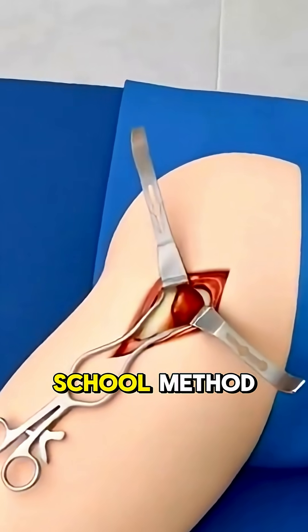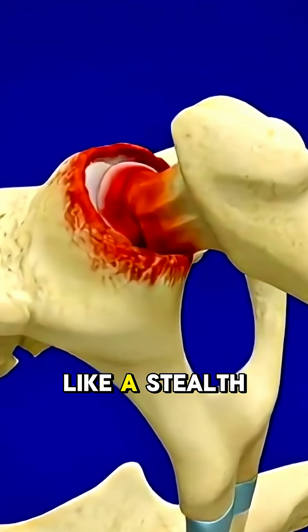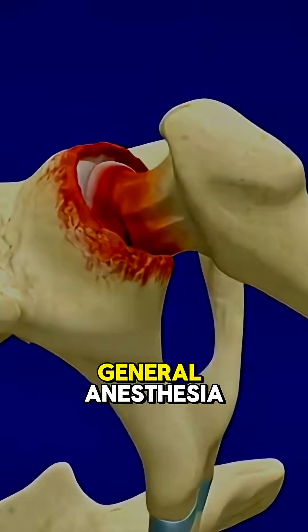Unlike the old-school method that slices right through muscle, this one slides between your tissues like a stealth mission. You're under general anesthesia, lying on your side.